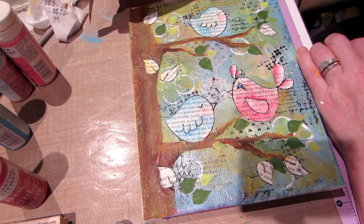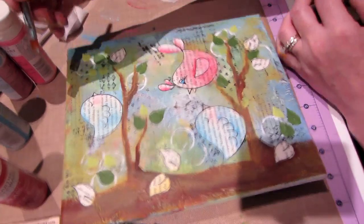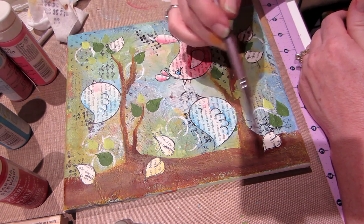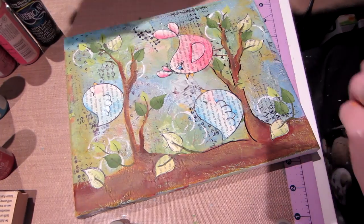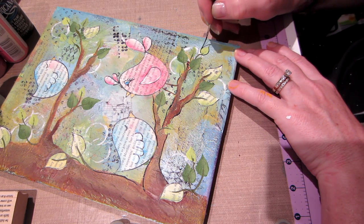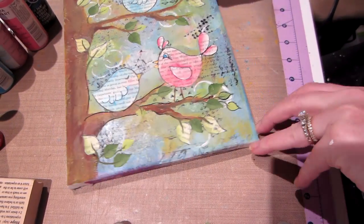My battery is blinking again. I haven't embossed yet — I'm gonna finish up painting, paint the leaves green, finish all the painting, then come back and emboss. I've decided to put some black lines on here with paint — I'm gonna outline some of these leaves because I like the way the black looked on the birds, and I lost a lot of these leaves.